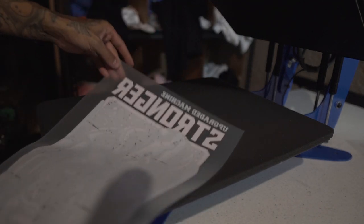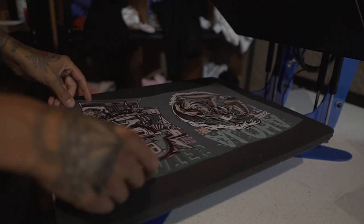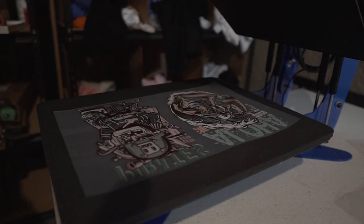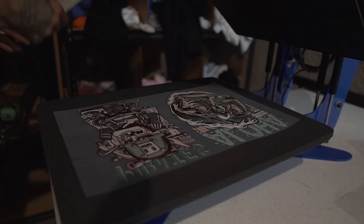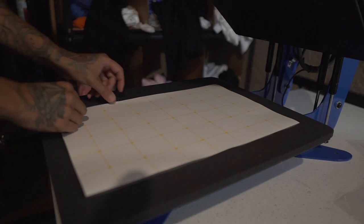Nice solid white — except for the distressed print areas, which aren't supposed to have print anyway. That distressed effect also helps if you mess something up; it hides it. We also have this last sheet before we start pressing onto t-shirts. We're going to take the B sheet and put it on top of the A sheet.